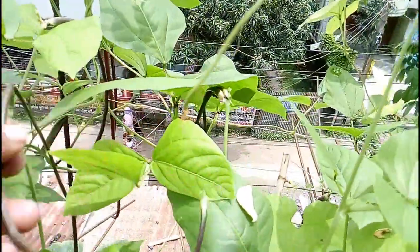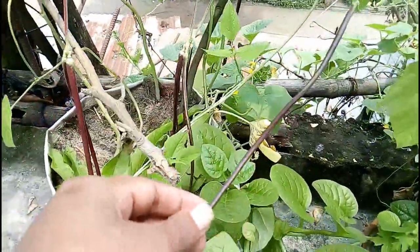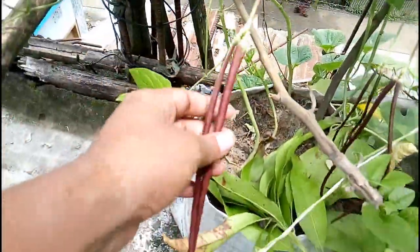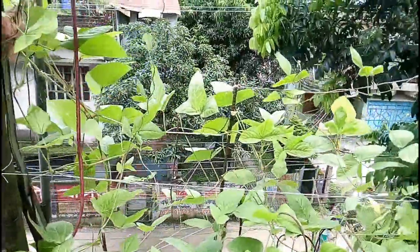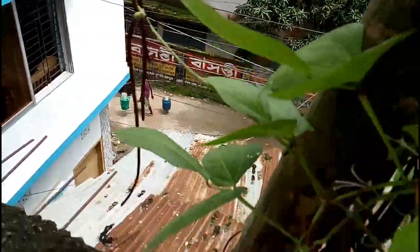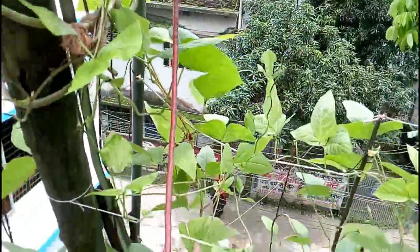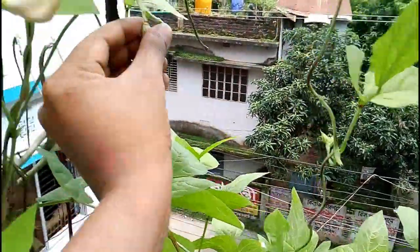Now let's talk about how to control pests and insects on these types of plants. To avoid pests and insects, you can use organic pesticides like neem oil or garlic oil. There is also some fungal problem on this plant — to avoid these types of problems, use organic fungicides like aloe vera gel or wood ash. If you can ensure those two types of disease control, you can easily get a good production from cowpea. Thanks for watching the full video. If you want to buy these types of seeds, natural fungicide, or natural pesticide, you can find the links in the description.